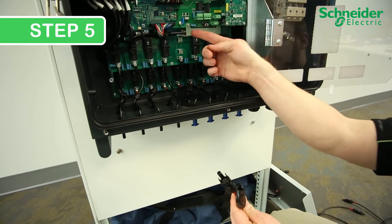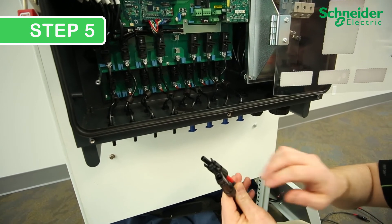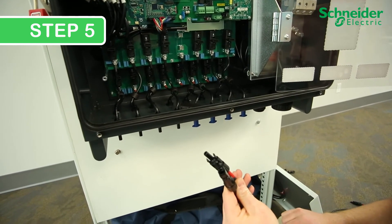Step 5. Physically inspect the corresponding PV string cables, modules, and equipment to identify and clear the incident that consumed the fuse.